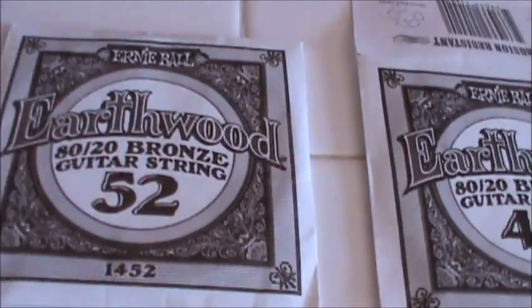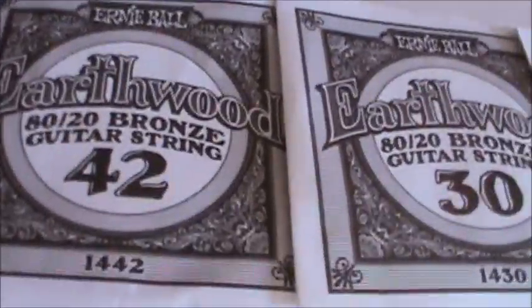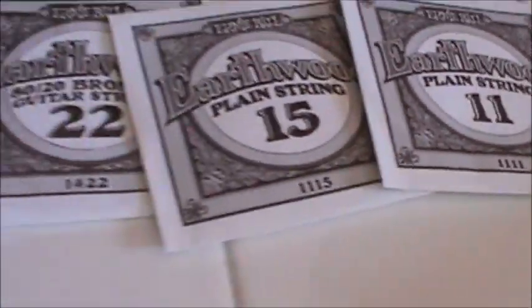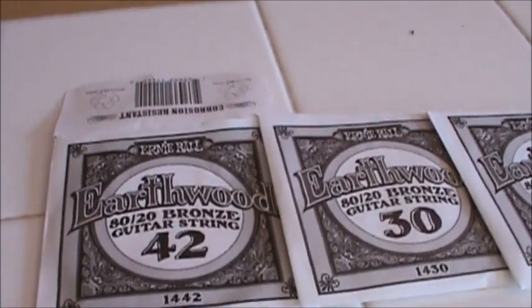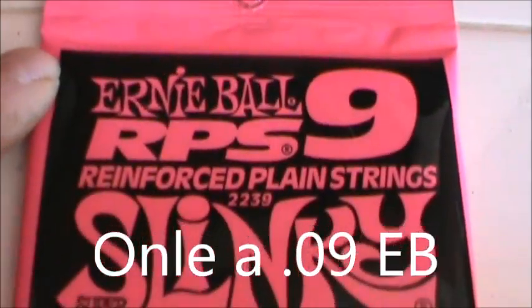These Ernie Ball Earthwound strings — we are going to throw away the 52 and go down to the 42, down to an 11, down to a 9. If the guitar will take and work through the amplifier we will put Ernie Ball Super Slinkies on it.